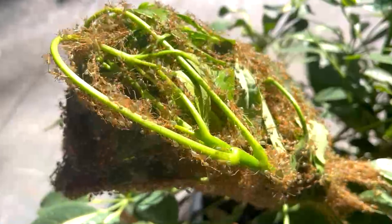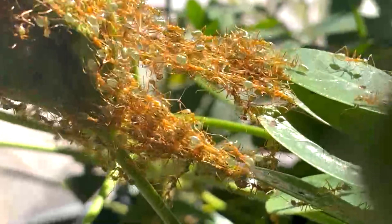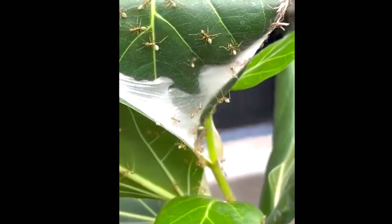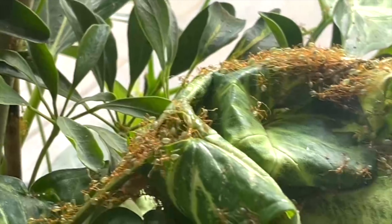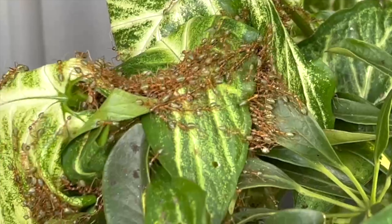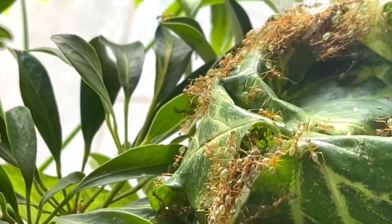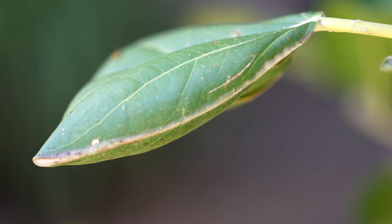Of course, these ants are known for their incredible ability to weave their nests. The larvae produce silk, which the workers then use, stitching the leaves into place. The result? Massive, complex nests spanning multiple branches. To bridge gaps or pull leaves closer, workers link their bodies together to form living chains. These chains can be incredibly strong, and they are genius in their engineering abilities. Look at how these ladies flatten themselves out to pull with as much effort as possible. The end result? These green leafy pods scattered over the tree.